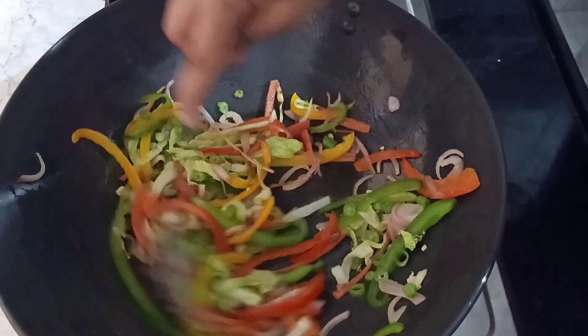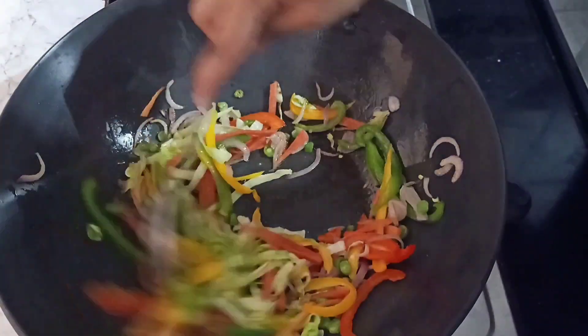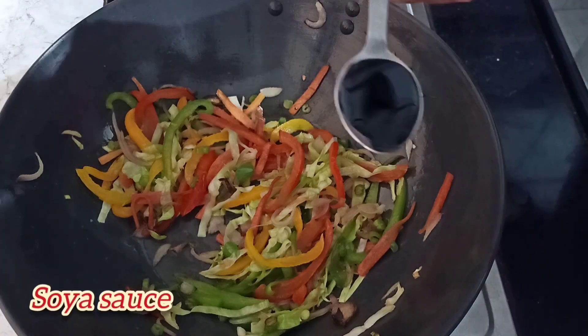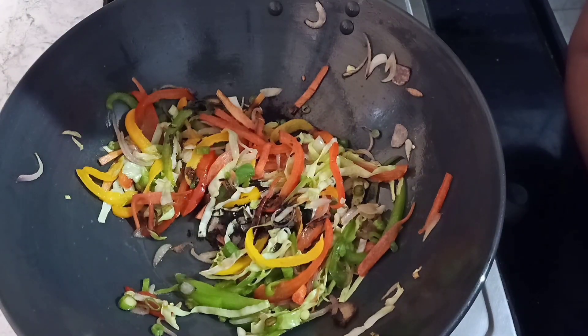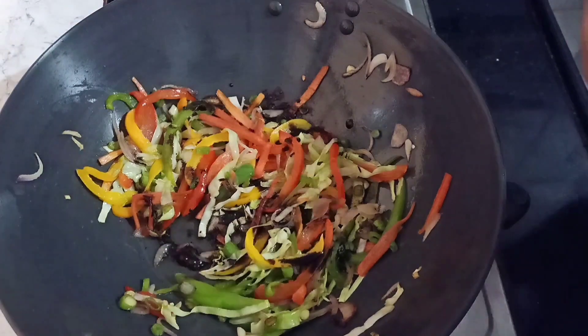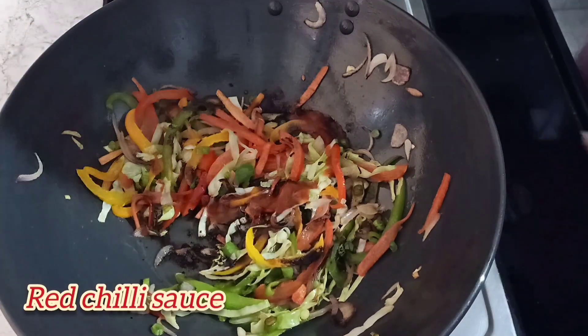Once the veggies are cooked, we will add salt and pepper and mix them well. We will add soya sauce — here I have two tablespoon soya sauce. Then we will add red chili sauce and green chili sauce.